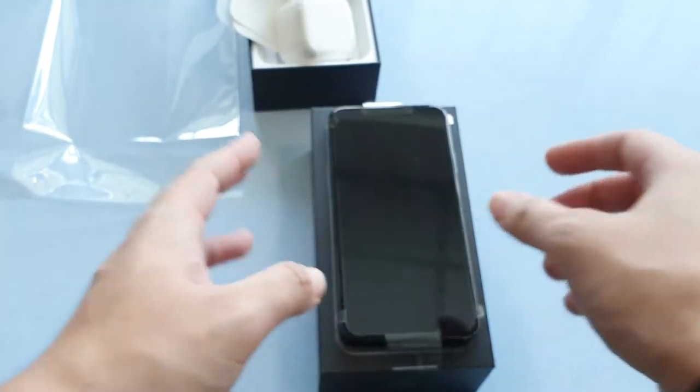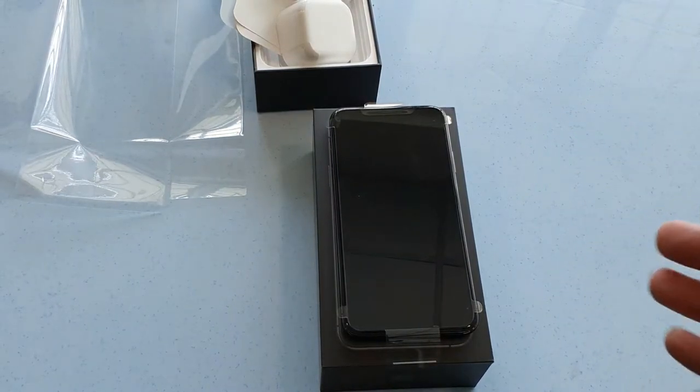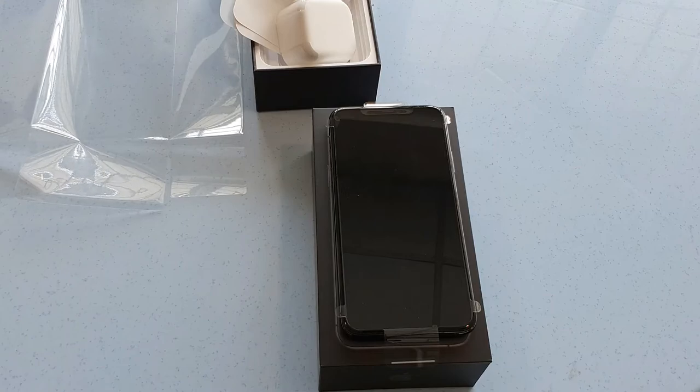That's about it for our unboxing of the iPhone 11 Pro Max. I'll be focusing more on cases in the next video as well as screen protectors, because I've got a ton of them. That's all for now — thanks guys for watching and I'll see you guys in the next video.